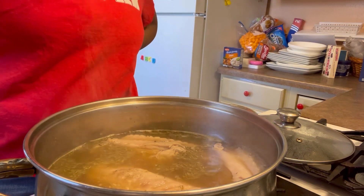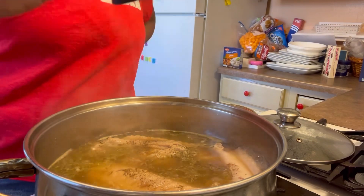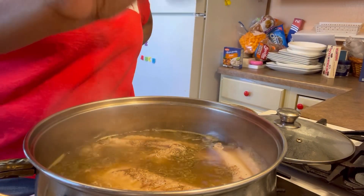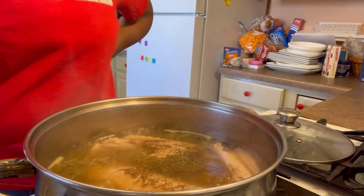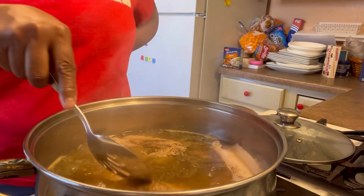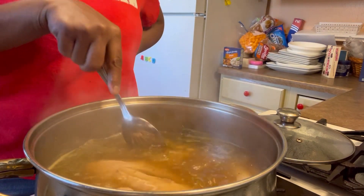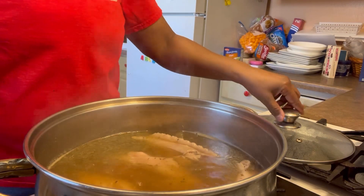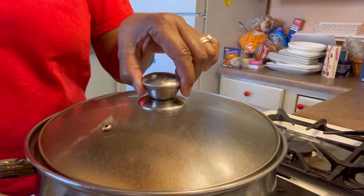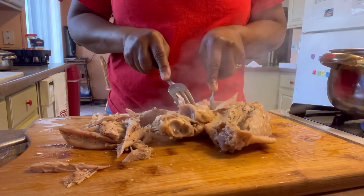Just so you know, you don't have to add this much. You don't have to add nothing. This is what I do — I'm just showing how I cook my food. I don't want nobody saying, 'Oh, she said you got to do that.' No, never said that.